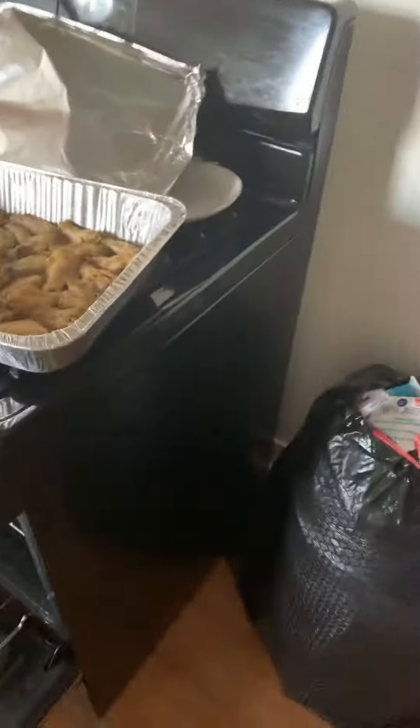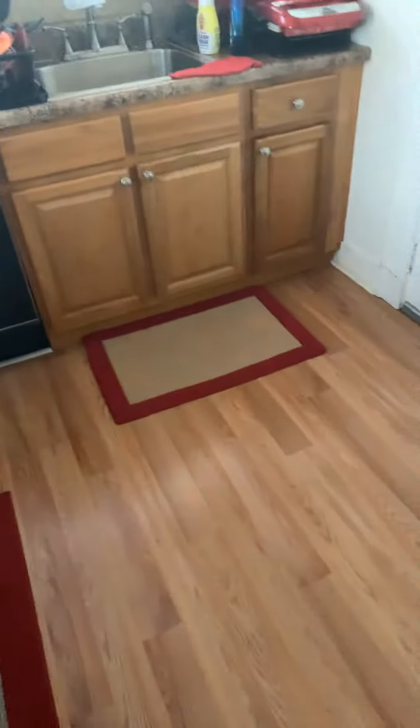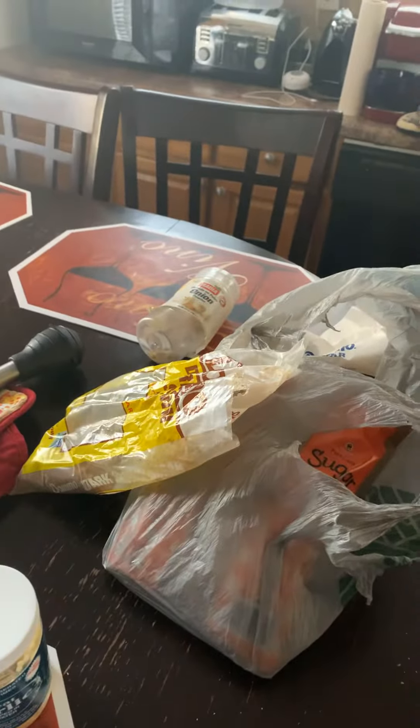Hey guys, I'm just reaching out — sorry — because I'm making some barbecue chicken. Let me pause this because I'm still looking at Clark Sisters. I haven't really gotten a chance to finish it, but guys, I'm doing my best trying to multitask here.